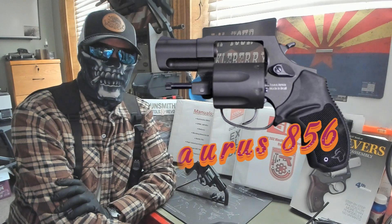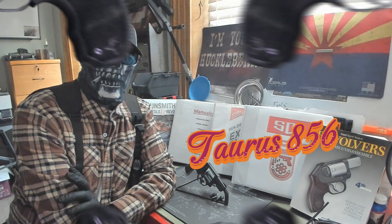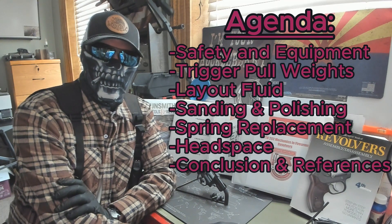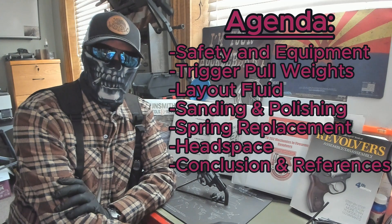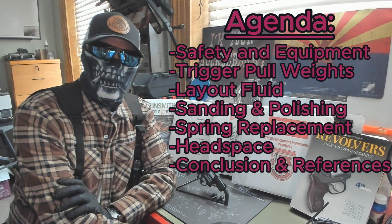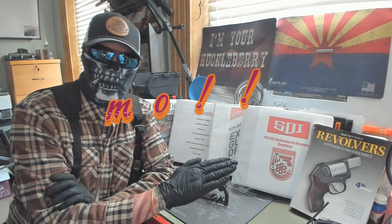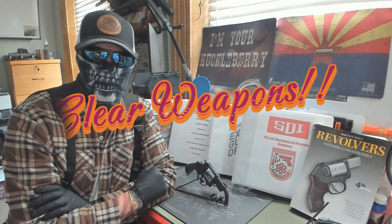Alright guys, this week we're going over the Taurus 856 again. We'll be doing trigger pull weights, using some layout fluid, sanding and polishing some of the components and sub-assemblies, doing a spring replacement using a spring reduction kit, and also doing the headspace for this Taurus 856. All the references will be below. As always, we have our eye pro on, a clear workspace with no ammo, and clear weapons that we'll clear multiple times.